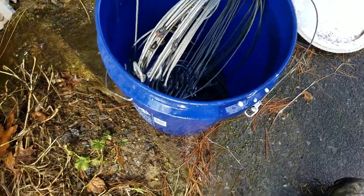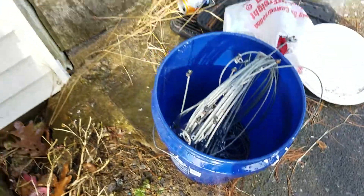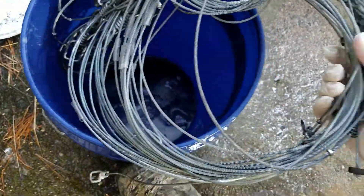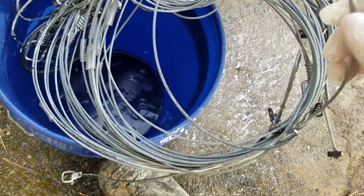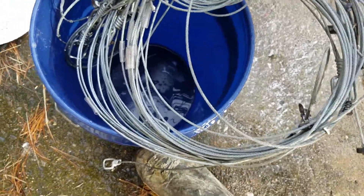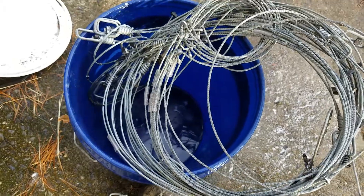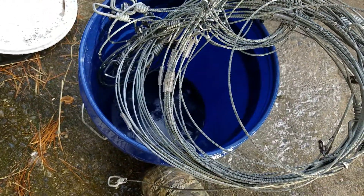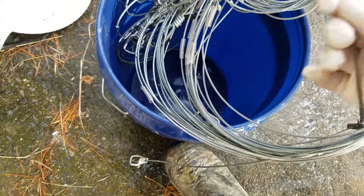Hello everyone, welcome to Spade Outdoors. If you're trapping with cable restraints and you need a good way to dull these things out before you set them, just soak them in a bucket of baking soda. I've dumped a whole bunch in — there's still some left at the bottom. Fill the bucket up and let them sit for the past three days.